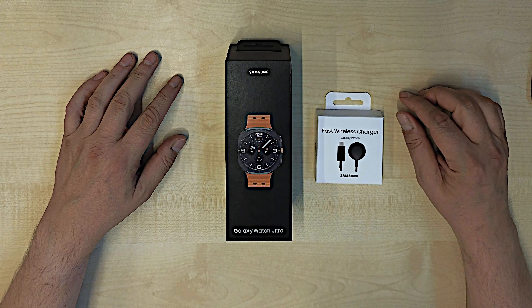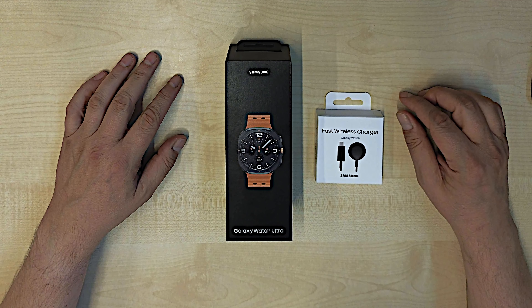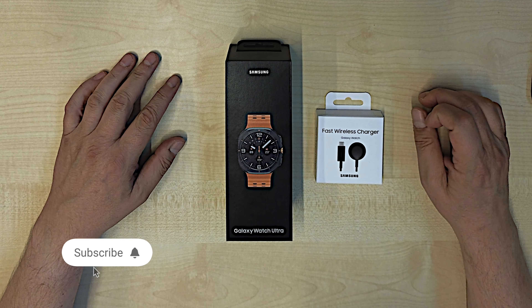Hi there. Welcome to my channel. Today an unboxing of the Samsung Galaxy Watch Ultra.